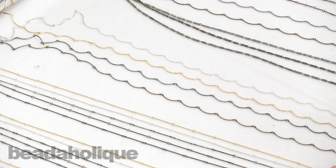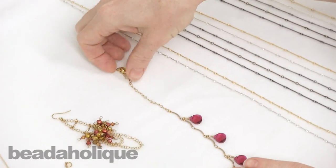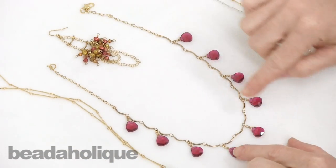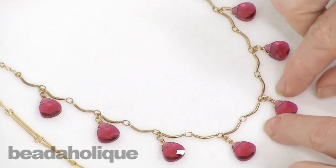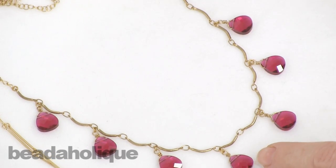Hi, this is Julie with Beadaholique.com and I have a show and tell for you today showcasing all these new styles of bar chain that we just got in. I have a few examples of use before we start with the actual showing of the new product. This is using an older style — you can see this pretty scalloped bar chain. It comes with little jump rings between it and I just wire wrapped some briolettes and made a really pretty elegant necklace.